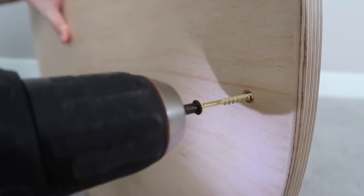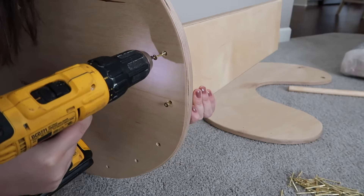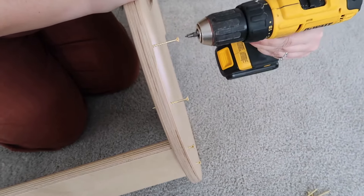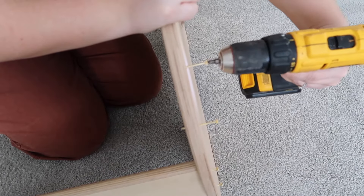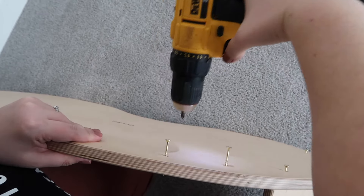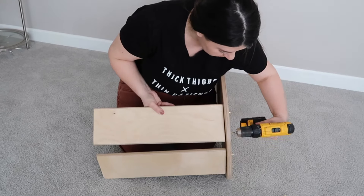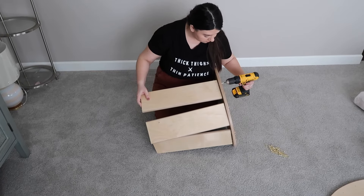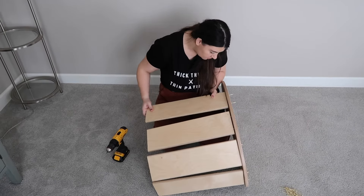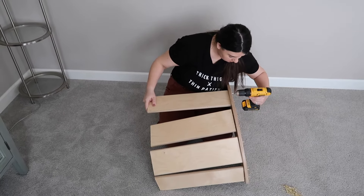I'm going to screw in the screws just slightly so I can see how to align them with each of the side planks. You want to make sure you drill or screw in your pieces at a low speed to avoid any of the boards from cracking. I'll do one board at a time, align the holes, and drill them in — but not all the way. I'll work through and drill all the wood planks to each of the side walls, finishing them off completely at the end.